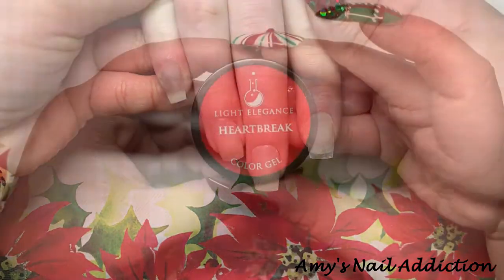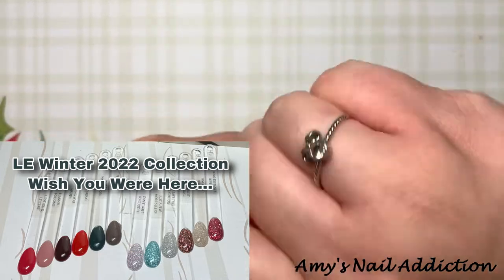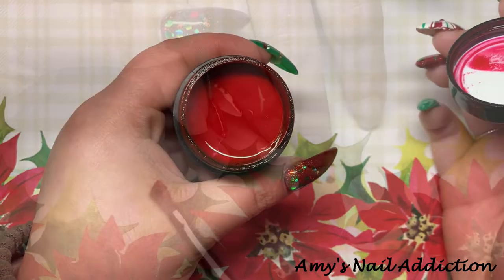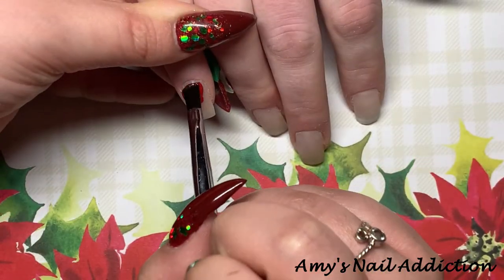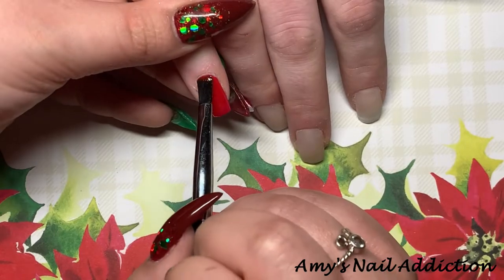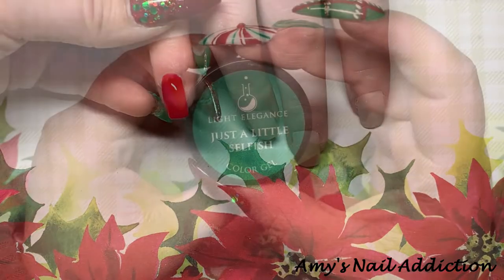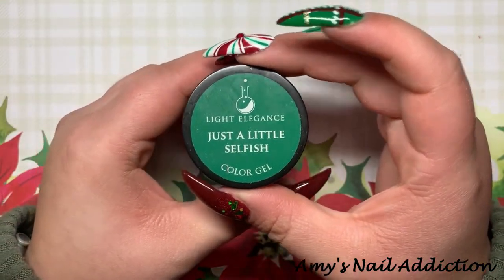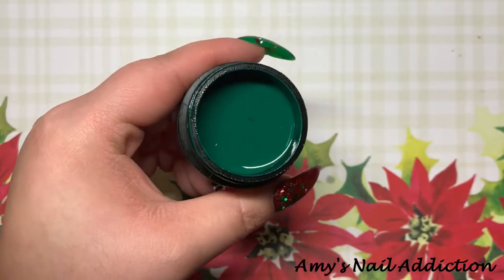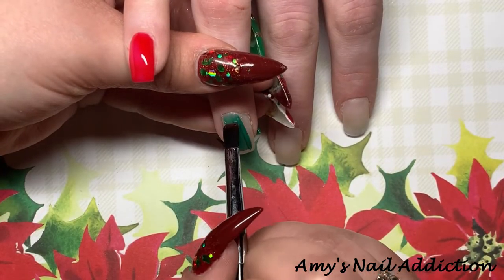Heartbreak is from the recent winter collection — it's a beautiful bright Christmas red shade. We're going to paint this on her pinky. Next we're going in with Light Elegance's Just a Little Selfish, which I believe was from last year's winter collection, and this is a good medium, kind of Christmassy green, so we're going to paint this on her ring finger.